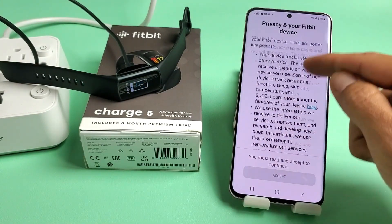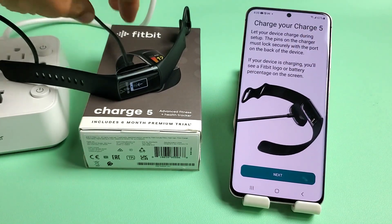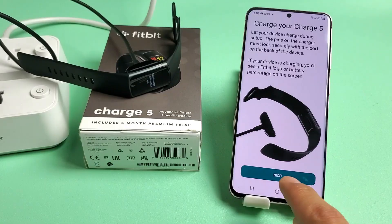You'll see a Privacy and your Fitbit device screen. Go ahead and read through this — you must accept to proceed. It will show Charge 5 and confirm it's on the charger. From here, go ahead and tap on Next.